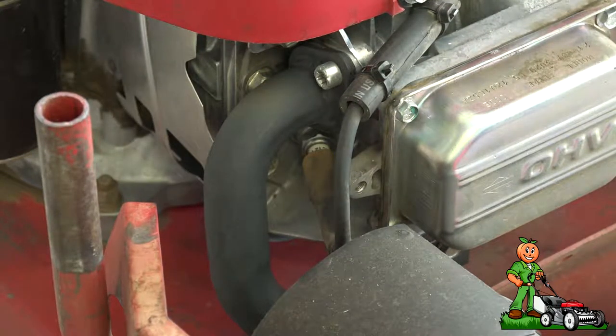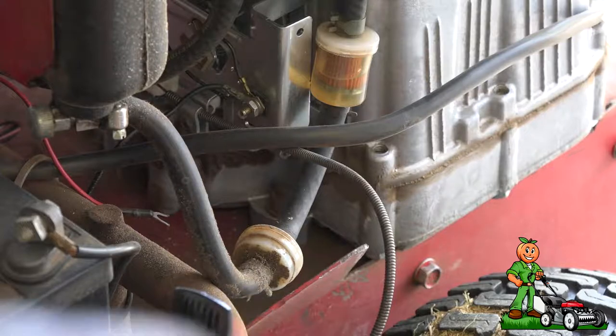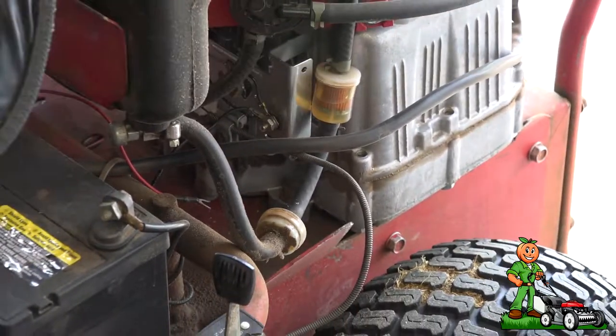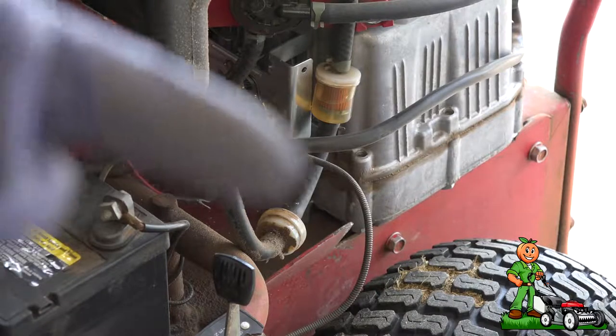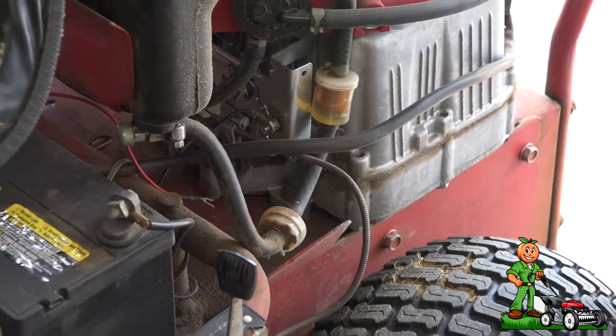The next thing I'm going to do is turn the mower around and show you the fuel side. Almost all mowers are going to have a filter. This one has a tank filter right there, and it also has a filter on the engine which is see-through so you can see if there's any sediment. Both of these filters are fine.